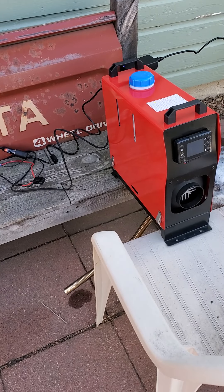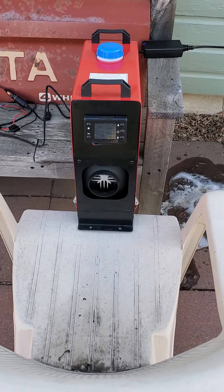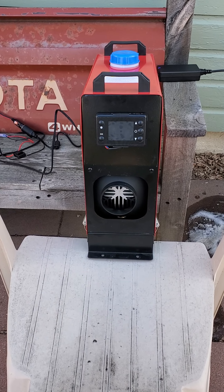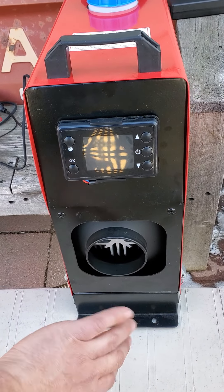All right, here's this thing running — diesel. Cheap diesel Chinese heater. I'm probably five feet away from this thing right now, and I'm going to tell you right now, it is cranking the heat out.